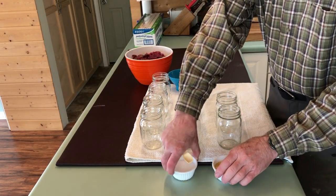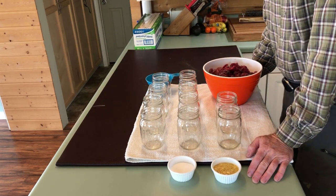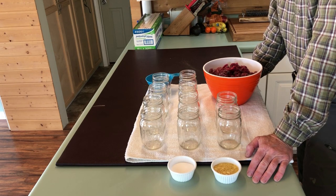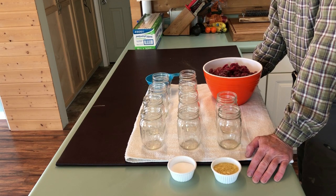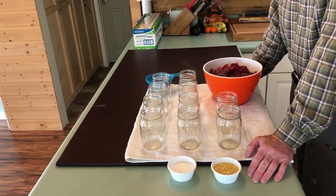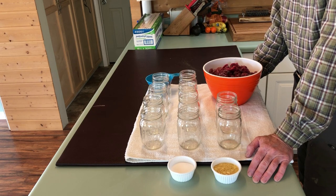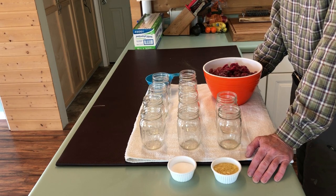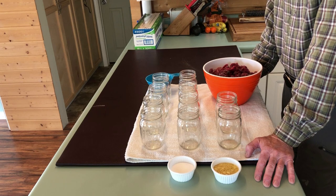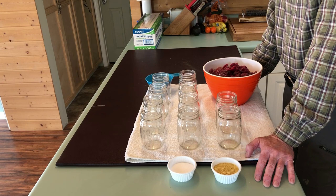We've got all our turkey meat diced up now. I've got my jars prepared — just do the standard prep: wash them really well in hot soapy water, rinse them, and let them dry off. They don't need to be in boiling water right before you fill them; they're going to be processed in the pressure cooker and that will take care of all that. First thing, we're going to add a half teaspoon of canning salt and a half teaspoon of chicken bouillon. I won't add any liquid — it'll produce its own.